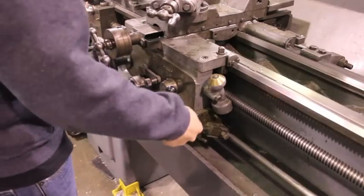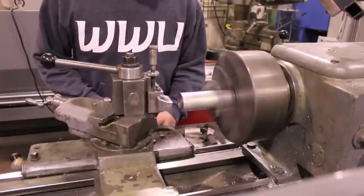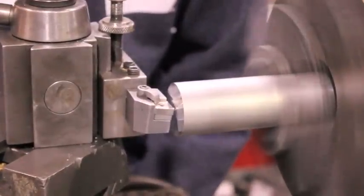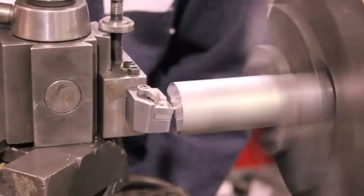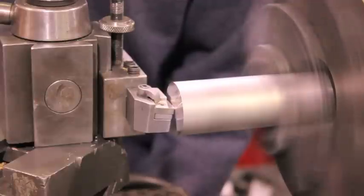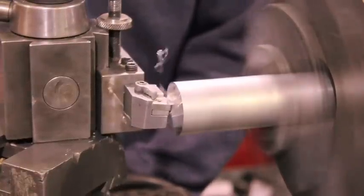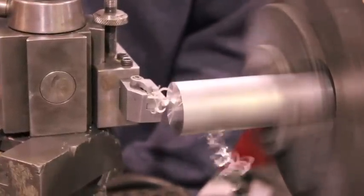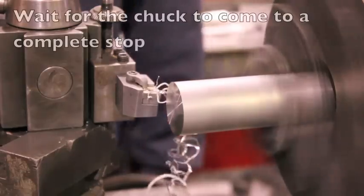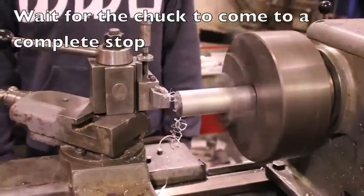To start the spindle so that it is spinning towards you, pull the power lever up. Move the tool in the Z direction to gently touch off with the workpiece. Once contact is made, bring the tool toward you to complete the facing operation. It is important to wait for the chuck to come to a complete stop before touching the workpiece or tool.